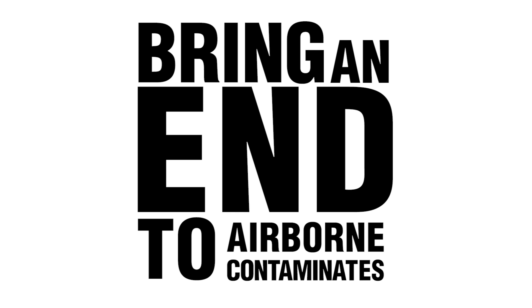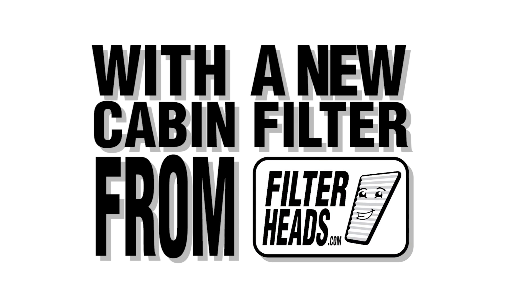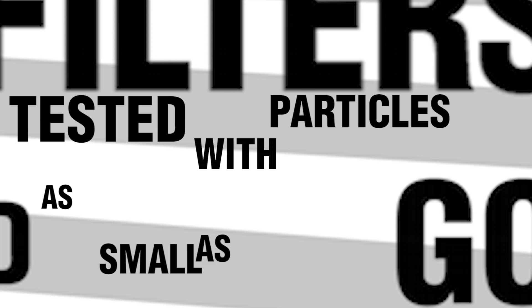Bring an end to airborne contaminants in your car with a new cabin filter from Filterheads.com. Our filters go through extensive testing to meet ISO and SAE specifications and are tested with particles as small as 0.3 microns.